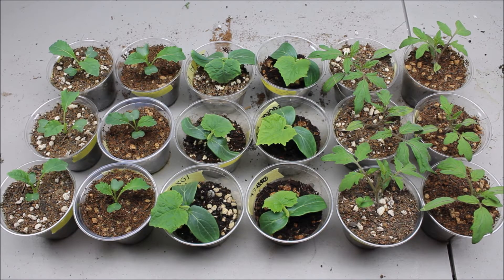Hey everybody, this is Joshua down to the roots and this is going to be just a real quick update on my seed starting comparison I've been doing. We're on day 17, so about two and a half weeks since I've started all these. I've already thinned them out like I said I was going to do, and I've already topped them off with soil.